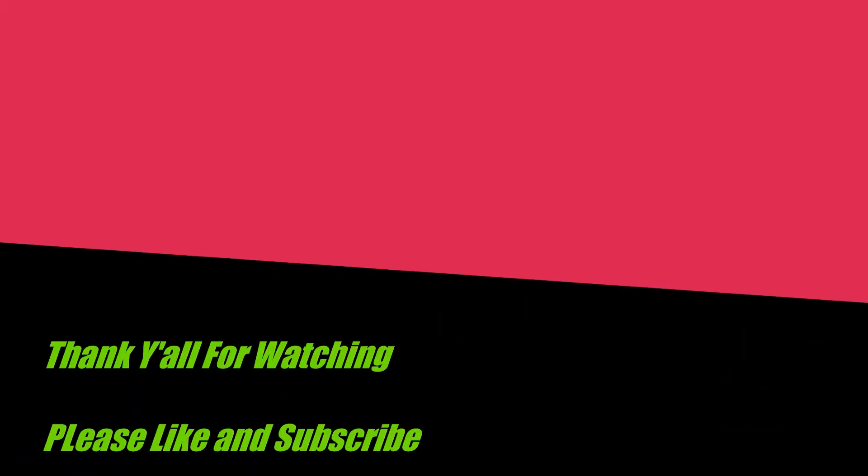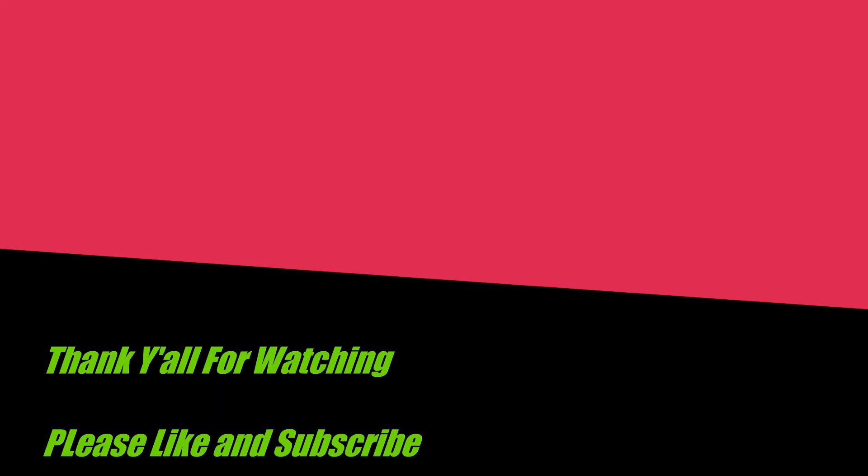Hopefully y'all enjoyed the video. Sorry it didn't turn out as well as I was hoping - it's kind of all over the place, but that's how it turned out. Thank y'all for watching, hope you enjoyed. Please don't forget to like and subscribe. We'll see you next time.